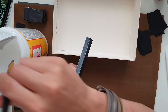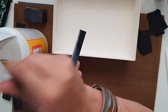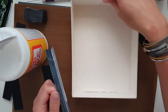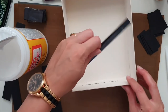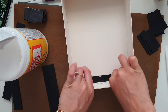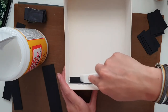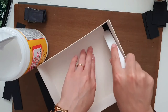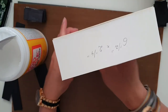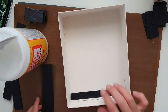Then take our base and put the hinge right in the corner, like so, and go ahead and burnish it — make sure it all sticks on all sides. Then continue to do the same to all four sides.